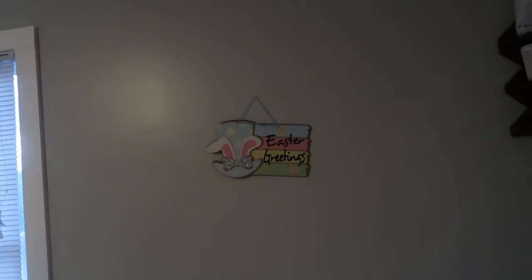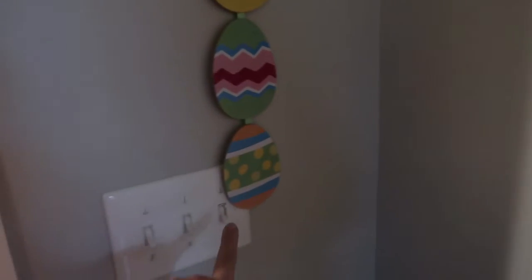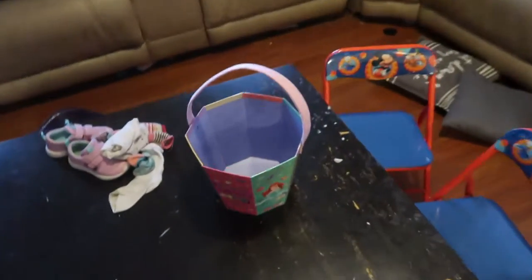Finally, in the living room, we have 'Easter Greetings' from Dollar Tree right over here. I just left my winter scene over here, and then there's an egg sign that says 'Happy Easter' here. The problem is it kind of runs into the other decor over here.